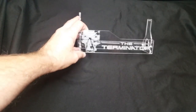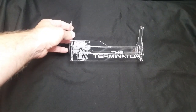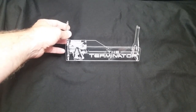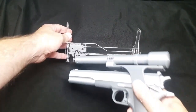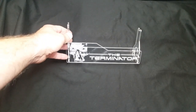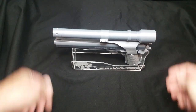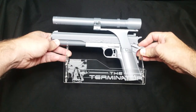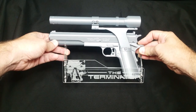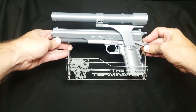Also, here's a custom stand that I made for it. It's laser cut and engraved — it's got the Terminator on there. It might be hard to see the angle, but that's how it sits and displays. If you want to display it, there you go.